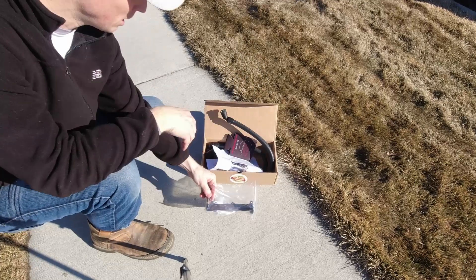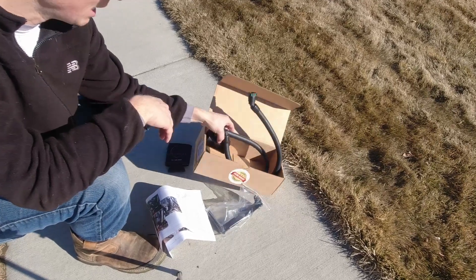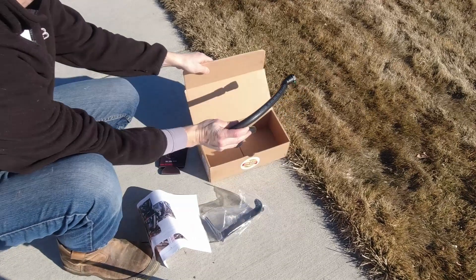It comes with a bracket, mounting bracket, instructions, a little bonus beer coaster thing, and then the actual catch can, plus two hoses that come already connected.